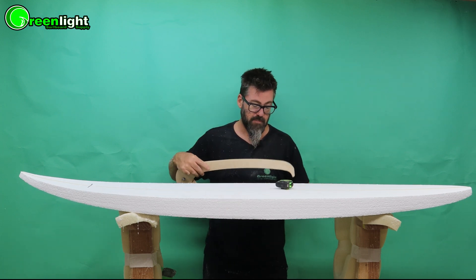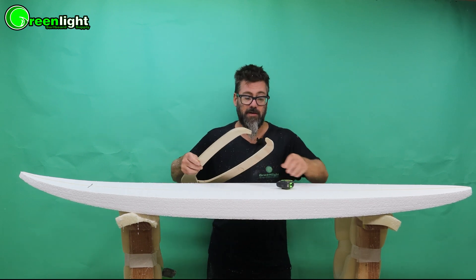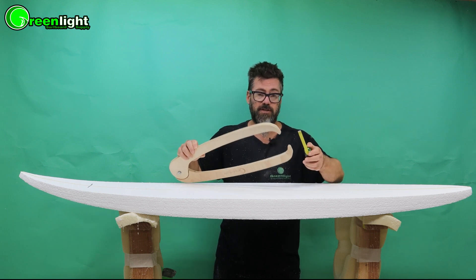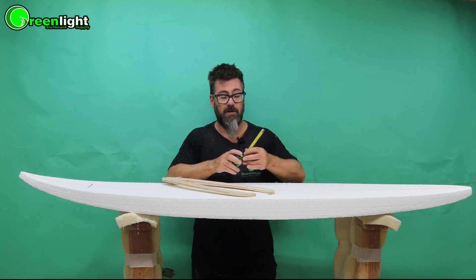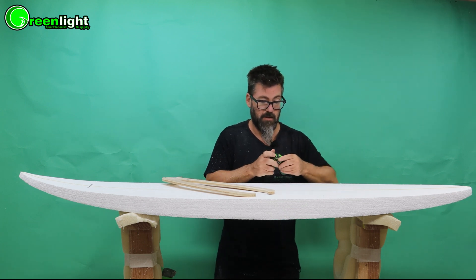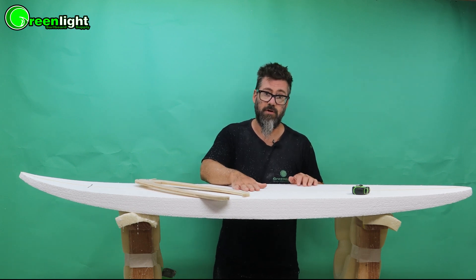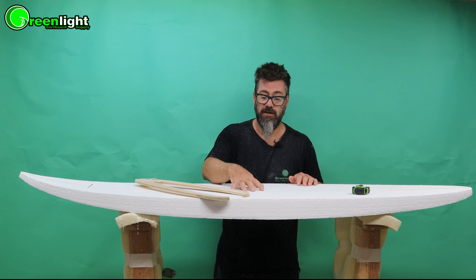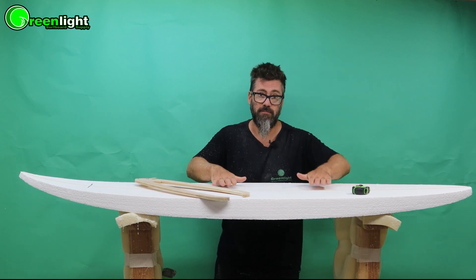Two ways you can measure: you can use calipers — slide them onto the stringer in the center of the board where your thickness point is. There are different kinds of calipers; we have ones with graduated measurements, or you can use the cheaper ones with a tape measure — two and three quarters. On EPS, since it's a square cut blank, you can just measure the side because you know it's straight all the way across. Now we're going to use a trim plane. We always want to start on the stringer because it's the hardest part. We'll shape the stringer down first close to where we want and then bring the foam down to that — always work the stringer first.